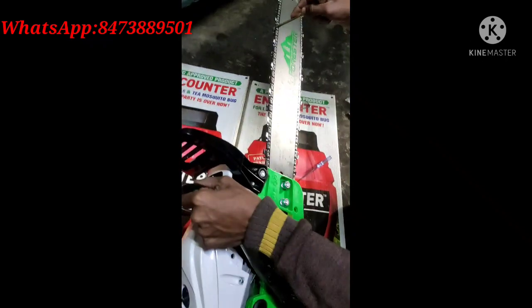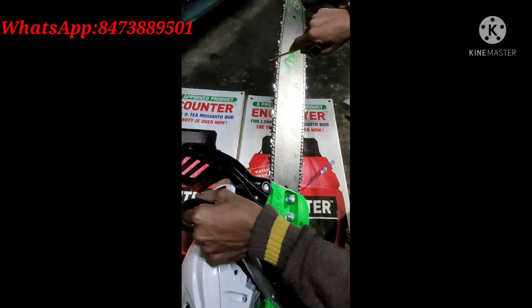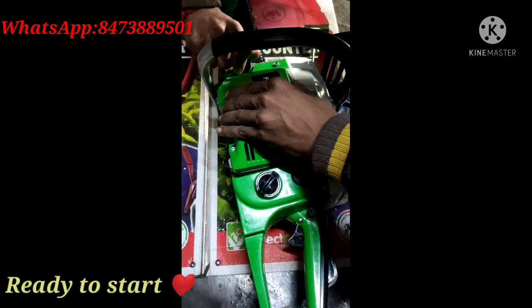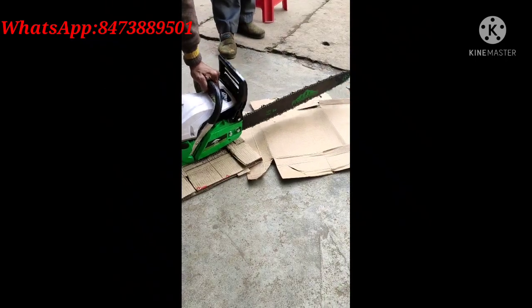Now our machine is ready. Here we go — the hole in the blade will be mobile, and the hole in this way, there will be petrol. Let's start.